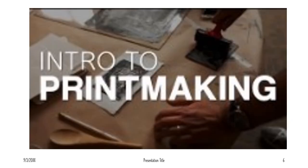So let's get into printmaking. Hopefully this will play — let's see.